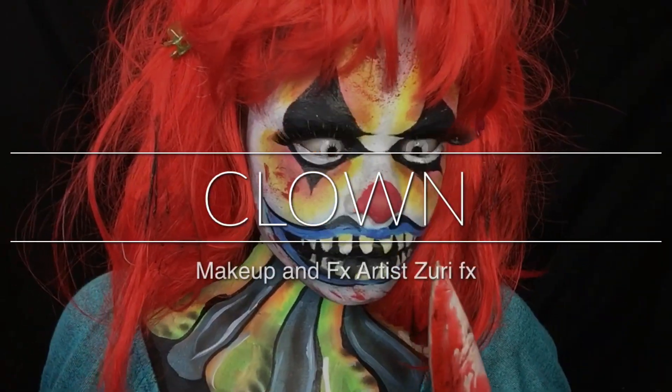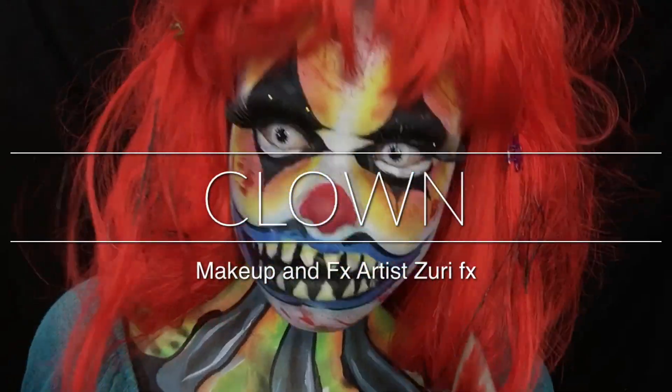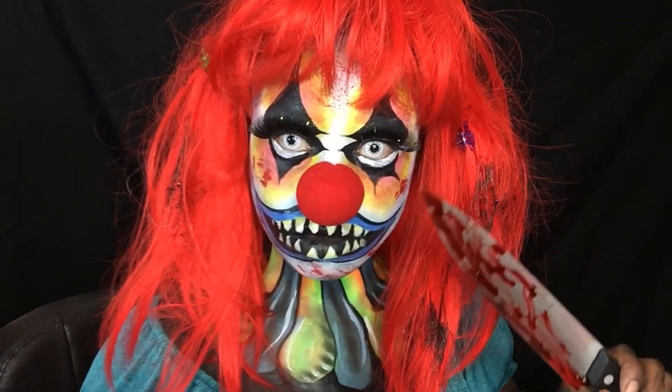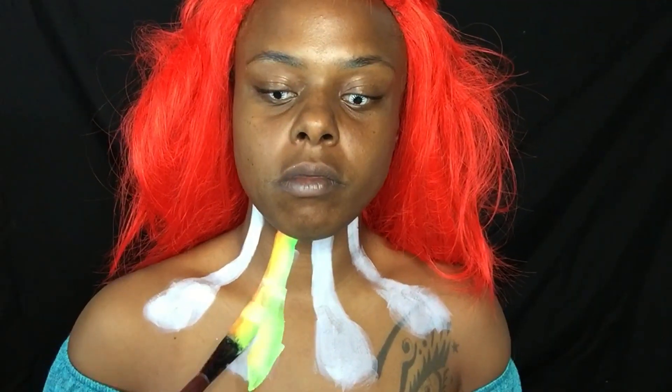Hi everybody, Zuri FX here and I am a scary killer clown! All right, let's just jump right in here — we're going to do my neck right now and I just did it kind of freestyle.